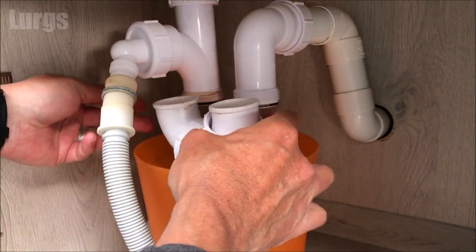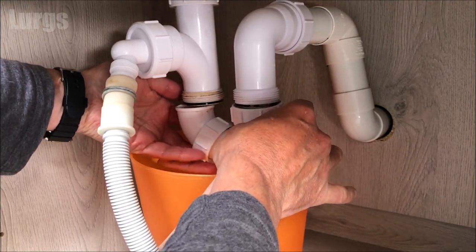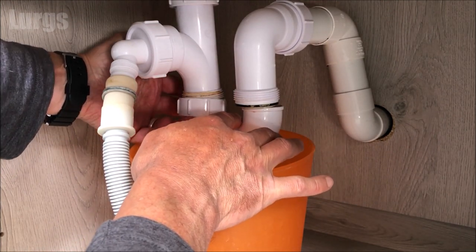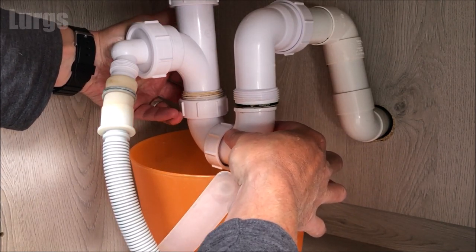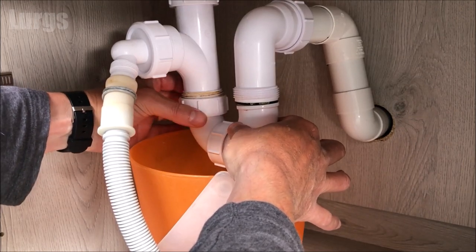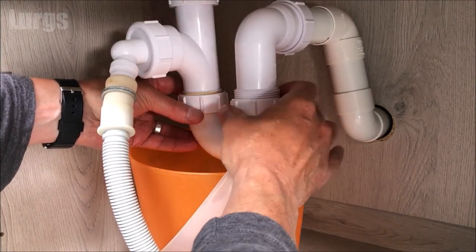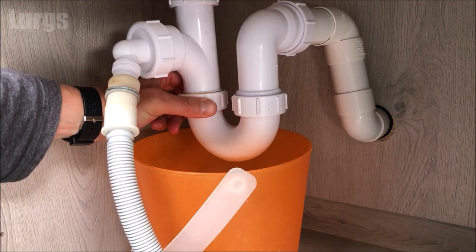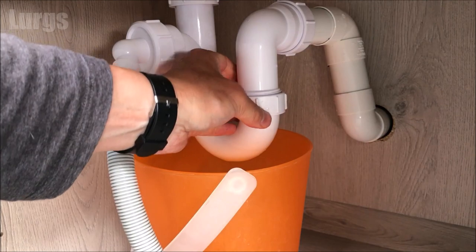Then we just need to put this back on. Be very careful when putting it back on — do not try and force it. If it feels like it's not going on the thread, stop and start again. Make sure it's nice and parallel; you do not want to be cross-threading this because it's a plastic thread. Only ever hand-tighten these — don't be tempted to get a grip with pliers or vice grips. You only need to do these hand tight, as tight as you can get them.